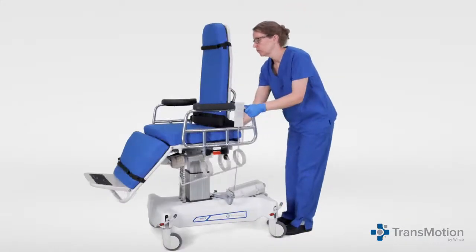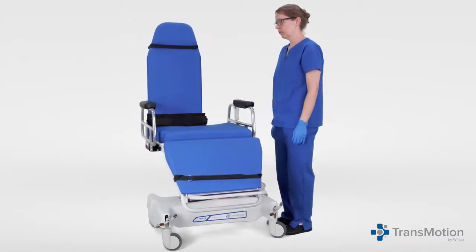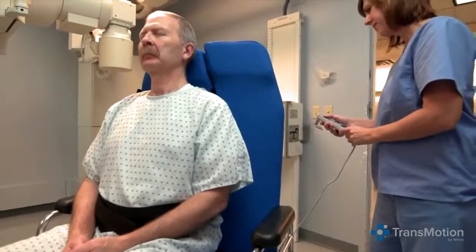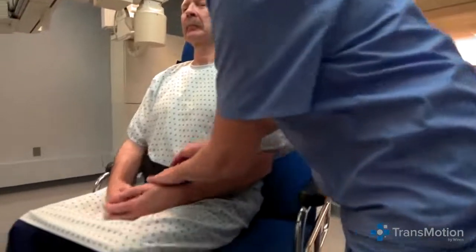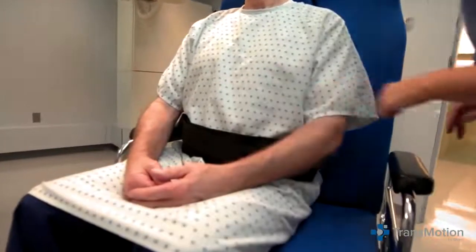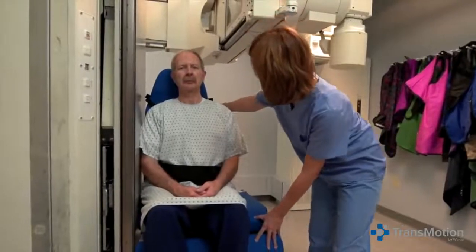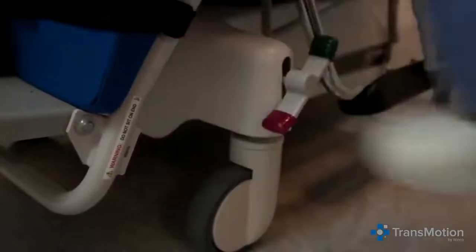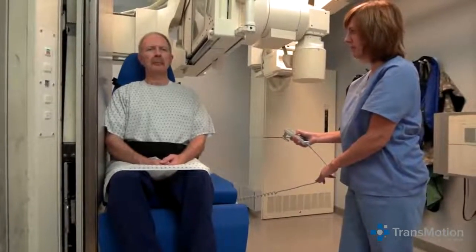The TMM3's 90-degree rotating seat lets you easily take both lateral and anterior-posterior images. Make sure the patient is in the full upright position and belts are secured. For the lateral view, lower the side rails. Roll the chair into the RF tower, lock the brakes, and use the pendant to position the patient at the appropriate height. Now you're ready for the lateral view.